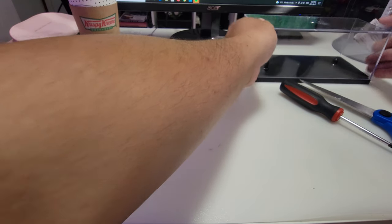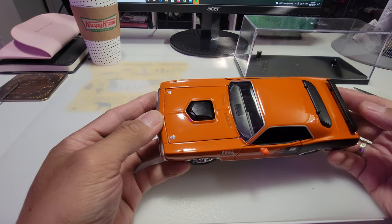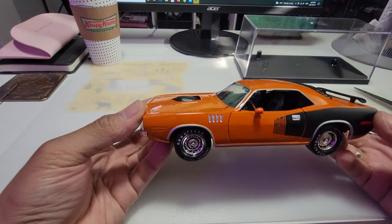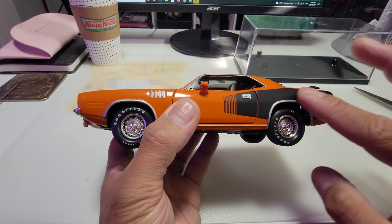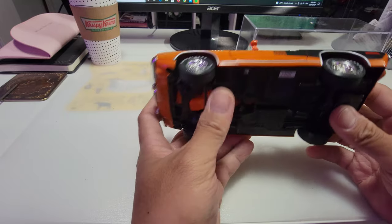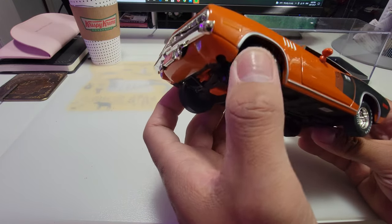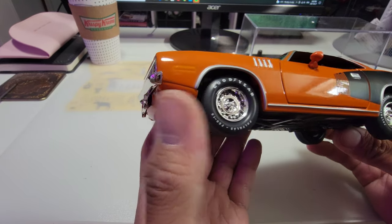Let's check out the car. The car is in Vitamin C Orange — the paint is wow, perfect, no bubbles — with satin Hemi decals. It's a bit light because it has a plastic base, that's why the wheels can turn side to side. It has Goodyear Poly Glass tires.